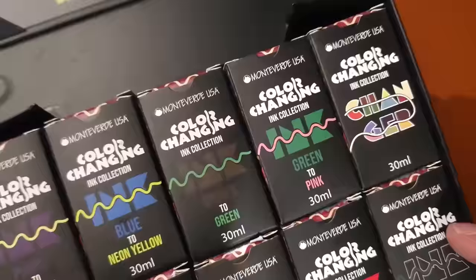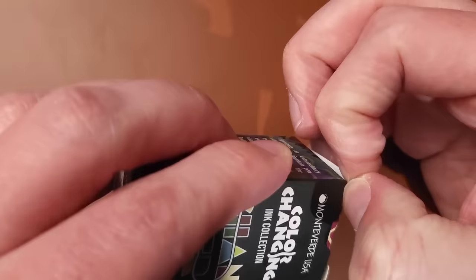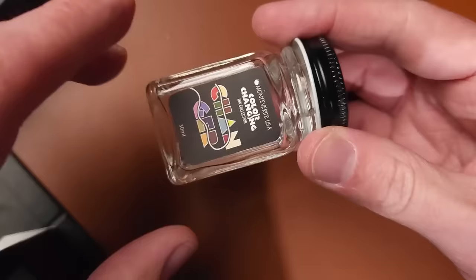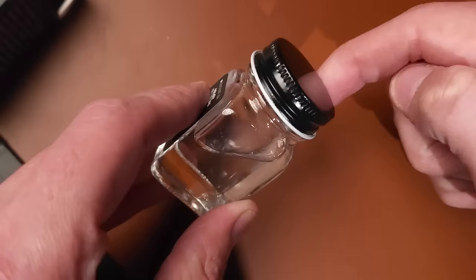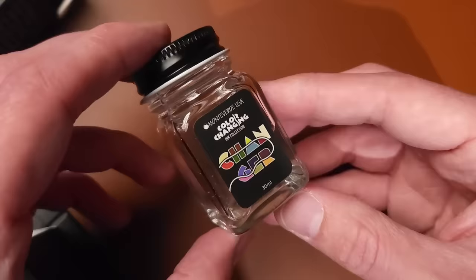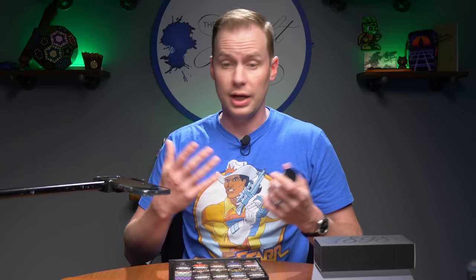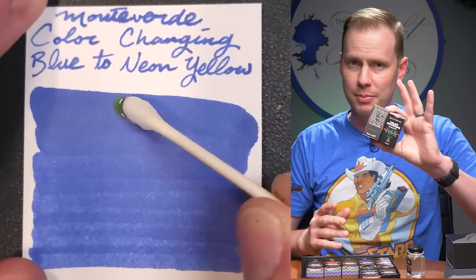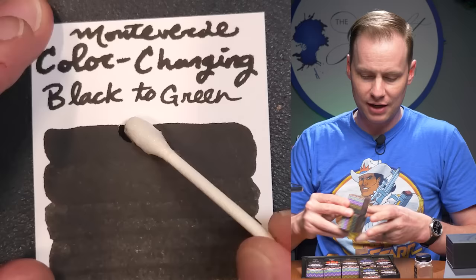You've got nine colors and a color changer. We've been playing with this set here on our team, so it's a little more empty than it would normally be. It would normally have a plastic seal so nothing leaks. The color changer is completely clear and you can put it in your fountain pens. The idea is you'd put the clear component in your fountain pen and then, using a fountain pen, cotton swab, or dip pen, place a large swath of one of the colored inks on paper and go over it to change the color.